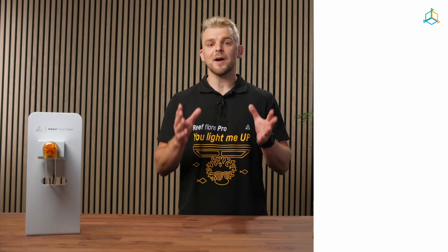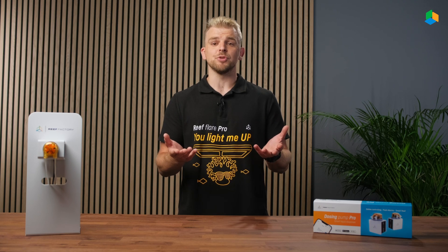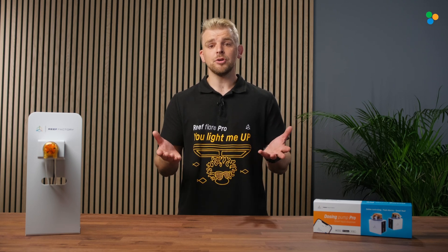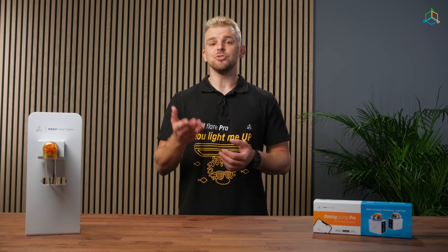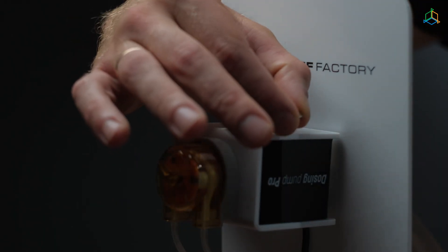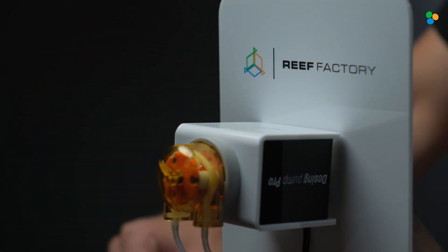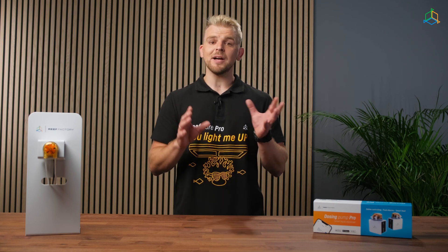Resetting your device to factory settings: it may happen that you forget the password to connect to the device or you want to reconfigure it. In such a case, you need to reset the device to the factory settings. To do this, attach the magnet included in the set to the upper part of the Dosing Pump Pro housing where the word "Reset" is located. Remember that after restoring the device to the factory settings, you have to configure it again.